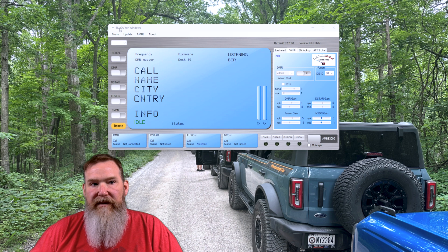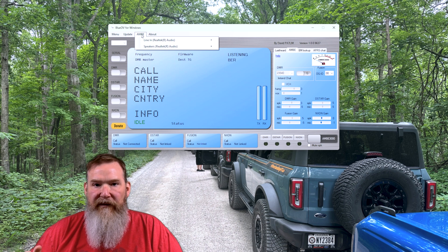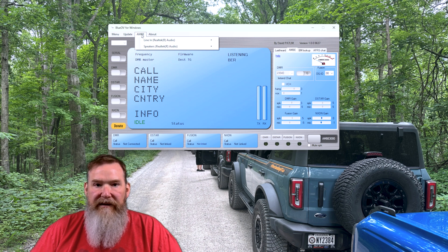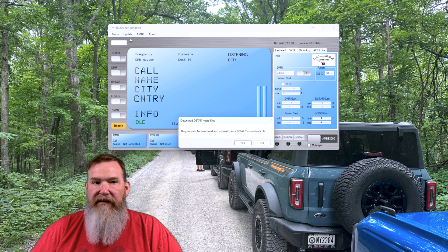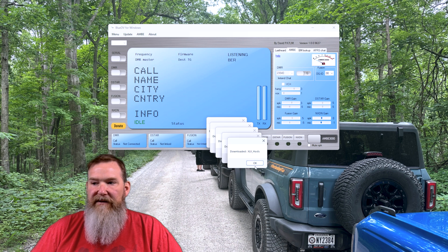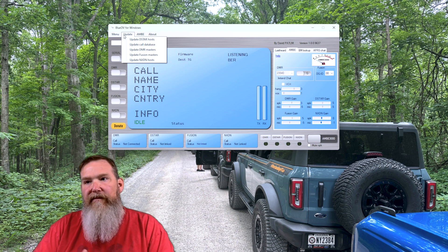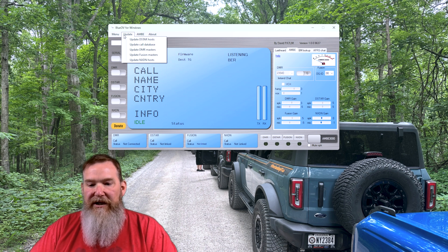Once the program starts up, you'll need to go to the AMBI tab and select your microphone and speakers — just pull the menu down and select them. You'll also want to go to the Update tab and run through each one of the update options. Click on it, it'll ask if you want to download and overwrite, select Yes, it downloads the files, and you hit OK. Do that for all the ones listed, and I'd recommend doing it regularly, maybe once a month, as the various networks get updated over time.